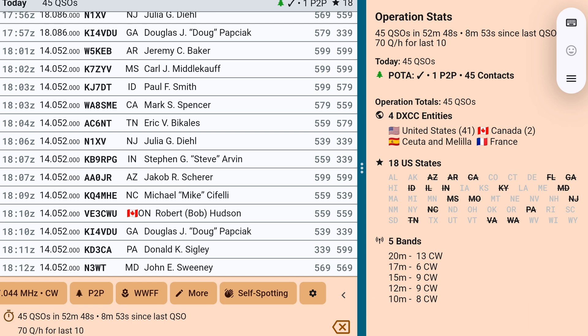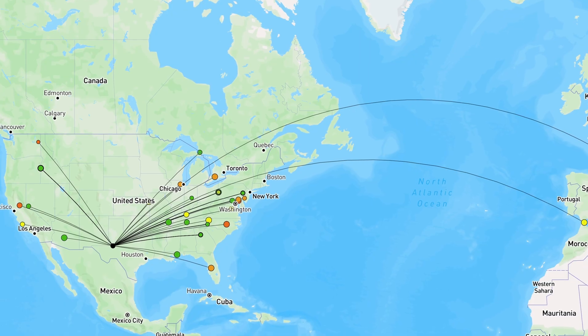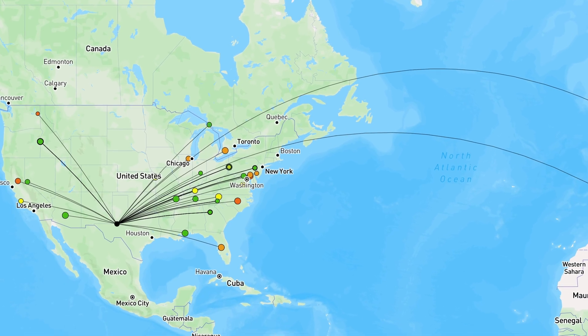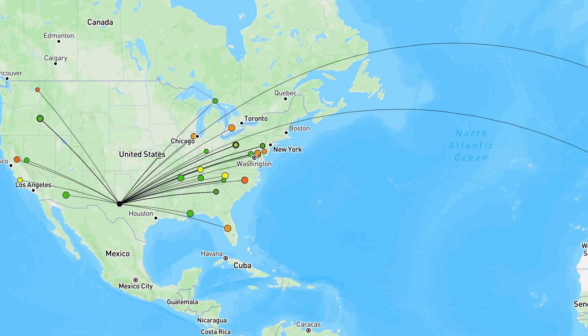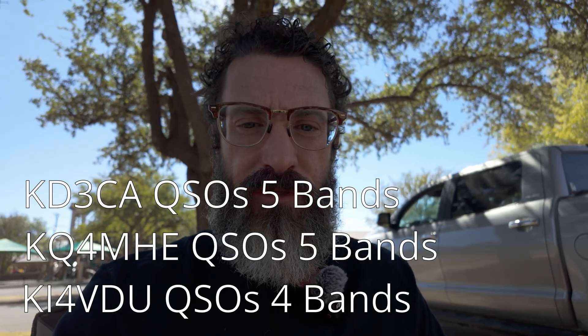Even though the match on 12 meters wasn't the best — I think it was 2-to-1 and the radio was only putting out about 10 watts — I still made quite a few contacts. I jumped on 15 meters and even got a little bit of DX. On 17 meters I made six contacts. On 20 meters I didn't stay very long but made 13 contacts, though there was quite a bit of QSB and signals were a little down. I also jumped down to 30 meters — the antenna tuned fine and I hit a few RBN spots that seemed decent. I'll go over the RBN spots and share the screenshots.